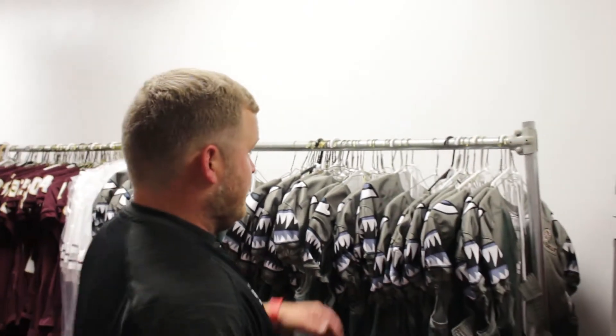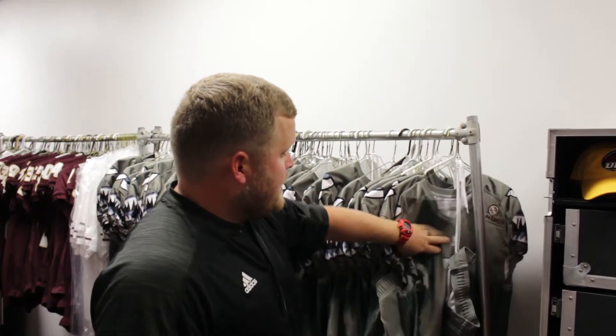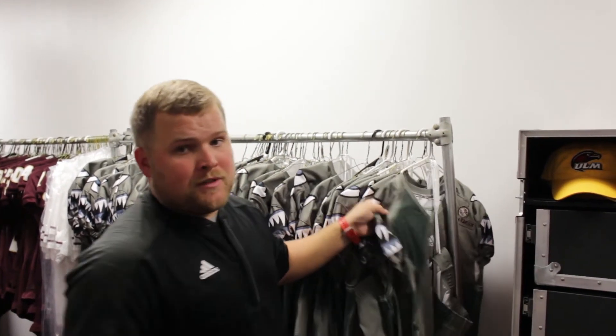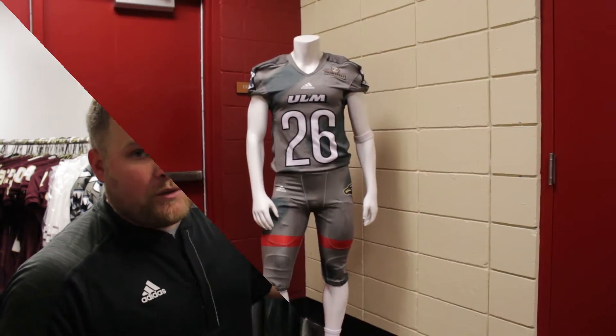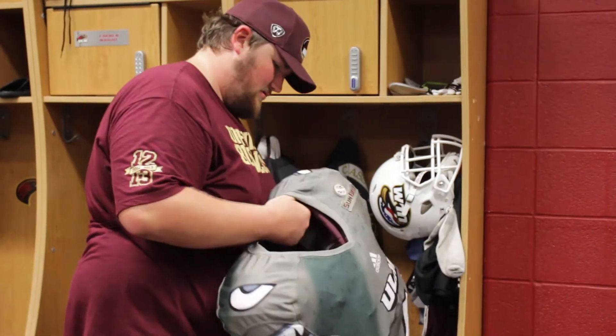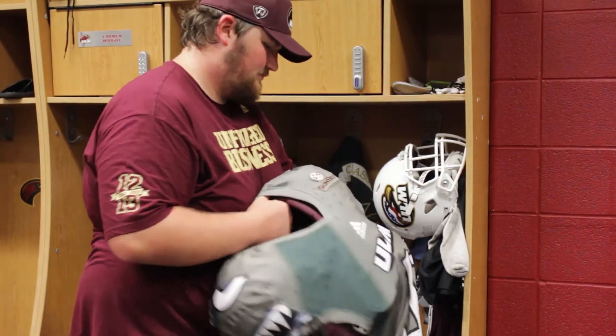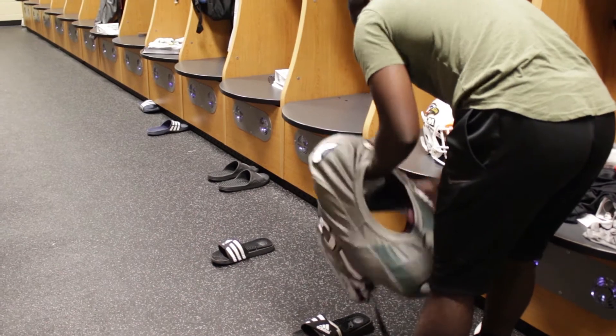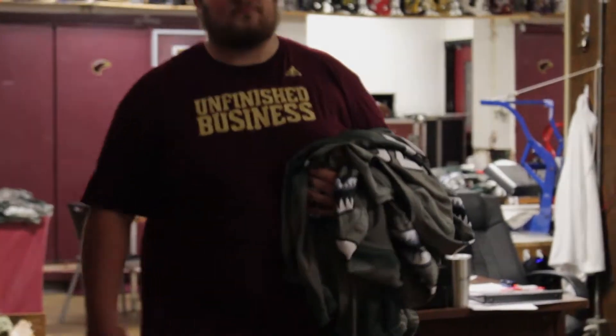First thing we do during the week, we usually get all the jerseys ready and prepared, make sure to go through our checks, make sure they got their Sunbelt. For a usual home game we have nameplates, but this week with a special theme — P40 Warhawk. Just making sure we got each one accounted for in number order with their pant sizes, so that way when we get to Friday, all our guys can set up their locker room with the best and easiest case possible.